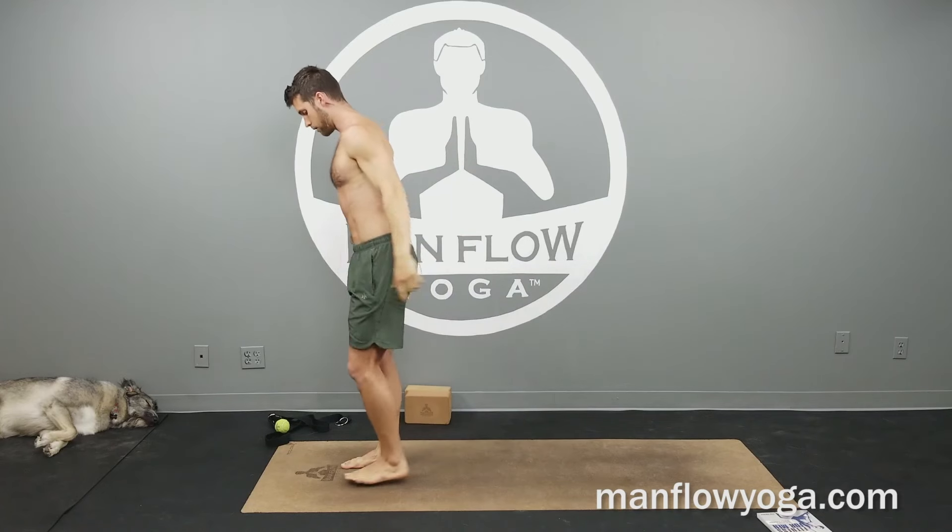Breathing slow and controlled in and out of the nose. Even as you start to get tired, try to maintain that slow controlled breathing. One more breath and then go ahead and step back up. Switch sides.